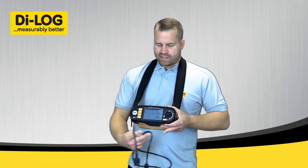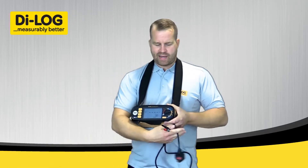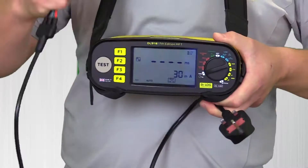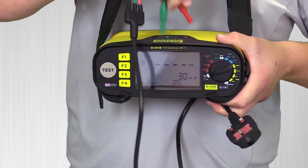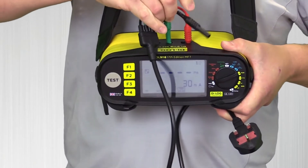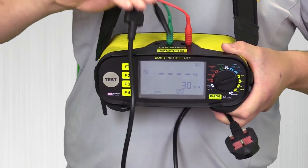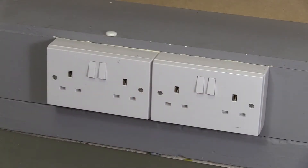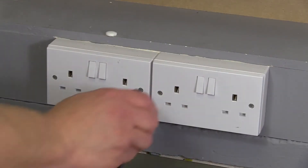We're going to be performing the test on a 13-amp socket using the mains lead 3-wire adapter. I'll plug all three leads into the top — red, green, then the remaining plug — and then plug that into the socket I'm performing the test on.